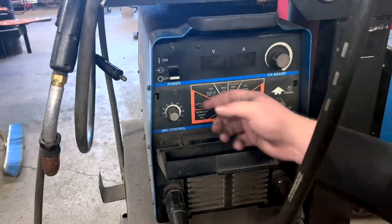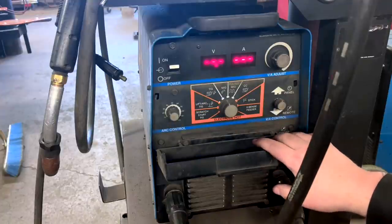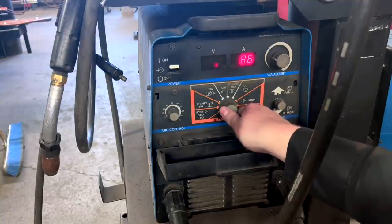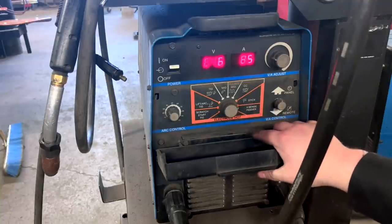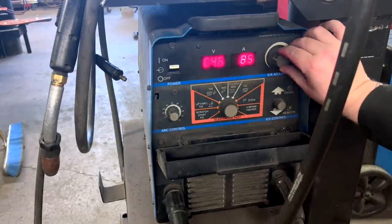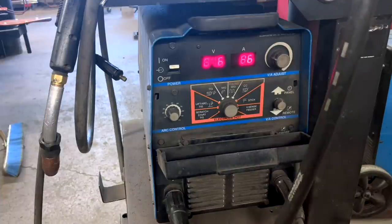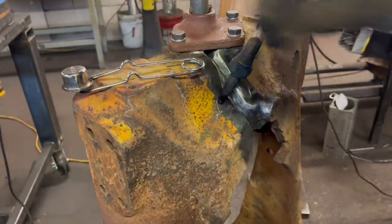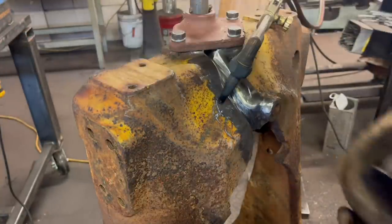We've got a little XMT 304 Miller machine — pretty basic and straightforward. I'm running direct current electrode positive, setting my machine to stick at 85 to 88 amps. That's where I anticipate running the 7018. I'm using 3/32-inch 7018, direct current electrode positive, burning a little warm. I'm at a really good spot and ready to start physically tacking this together.